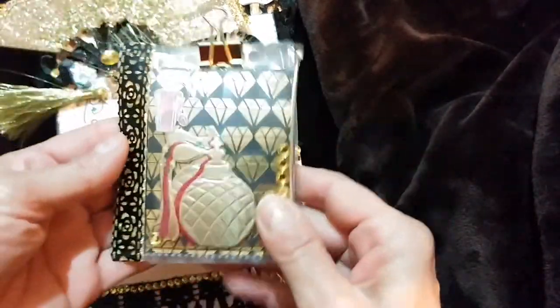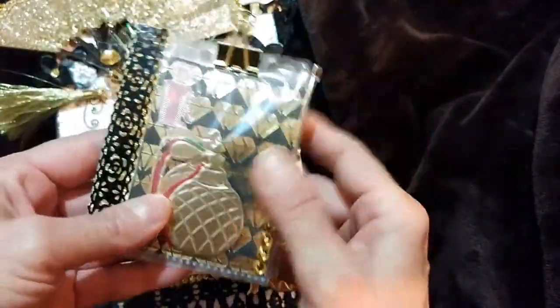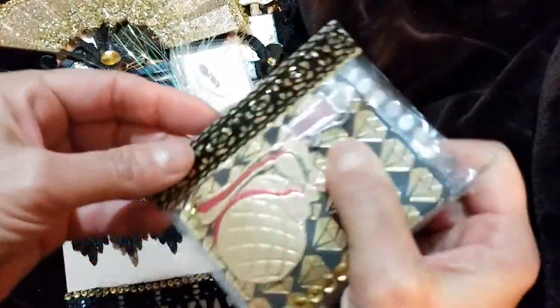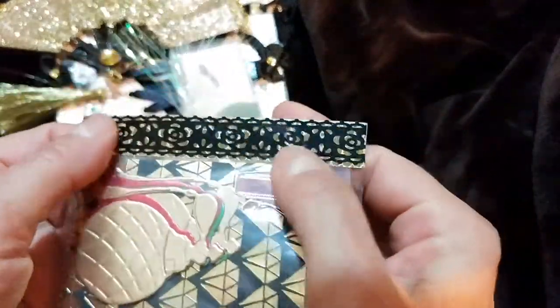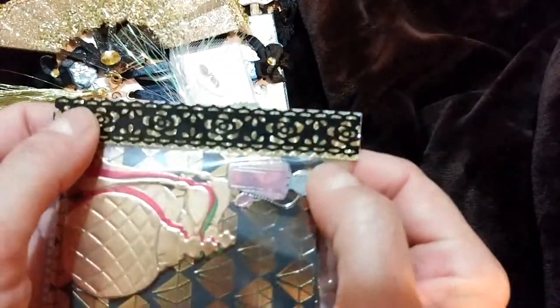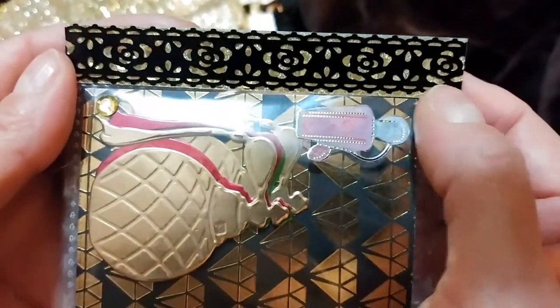And this is a mini pocket letter that I made. I don't know why I struggle with these — they're so pretty but I just can't seem to get them right. This is what I was talking about with that black kind of lace trim, and I put some gold washi under it. I just love that effect, it's so pretty.